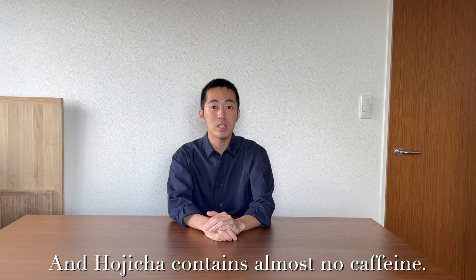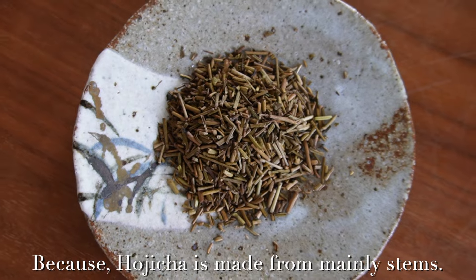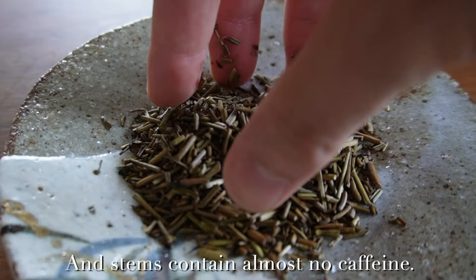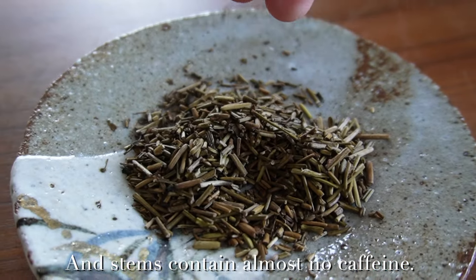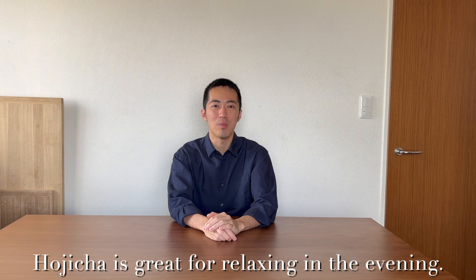Hojicha contains almost no caffeine because hojicha is made from mainly stems, and stems contain almost no caffeine. This is also a good point — hojicha is great for relaxing in the evening.